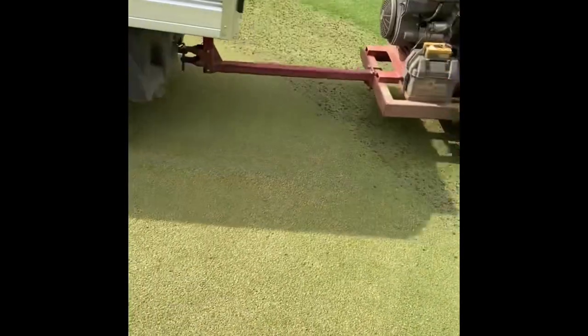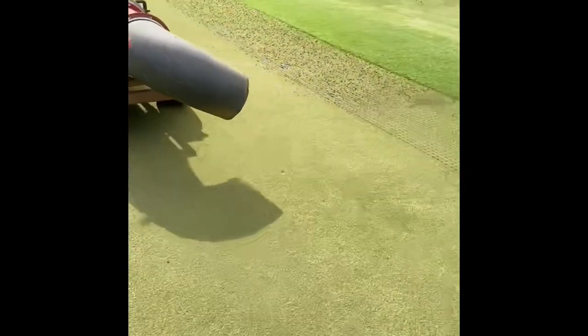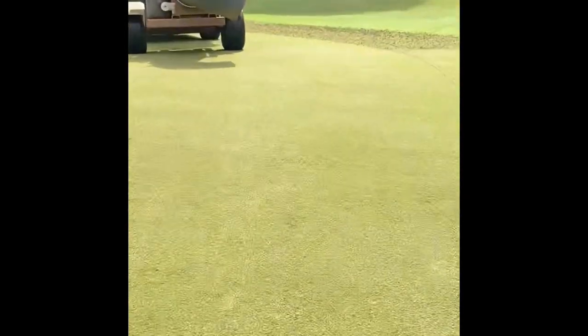Now that the greens are verticut, mowed, and fertilized, we airify the cleanup path and then take a turbo blower and blow that off.